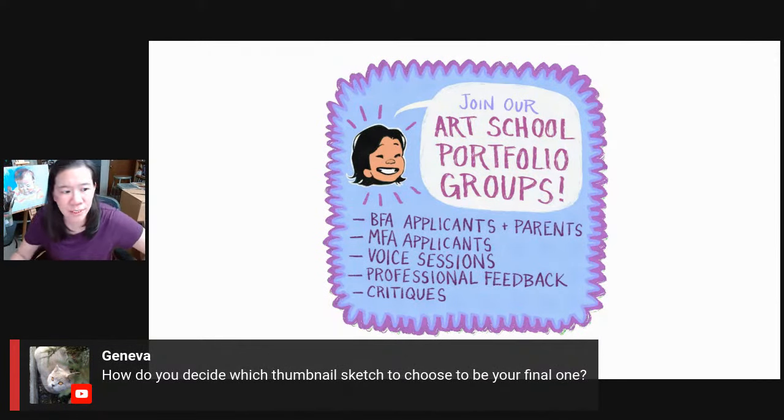Geneva asks, how do you decide which thumbnail sketch to choose as your final one? It's tricky. What works best? Honestly, process of elimination. I look at the thumbnails and I just say, which one do I not like? Definitely don't like this one. What's the next one I don't like? Not this one. And it works surprisingly well. People think you should just be able to say, that's the star thumbnail — but no, it's just this is the one that's the least bad. It also helps to get feedback. You show it to me or one of the staff, or in the Patreon group you can ask the community. I can tell you that I oftentimes do not make that decision by myself — I pretty much always ask people.